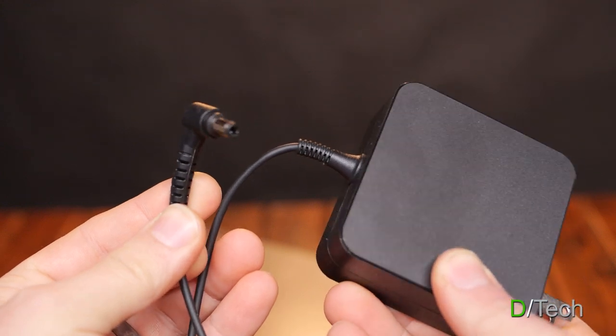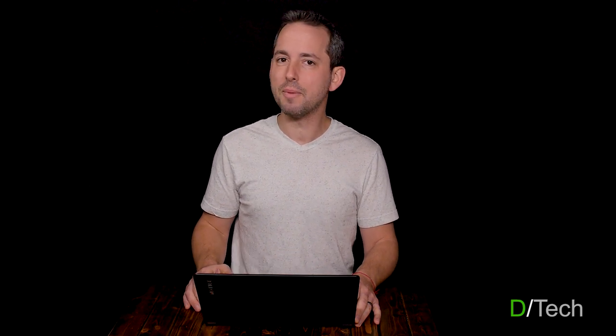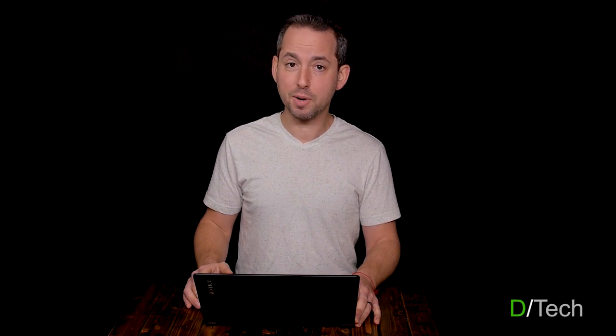One quick word about the power adapter — that's the one thing I was a little skeptical about. I like the barrel end, it's got a nice strain relief, but the strain relief on the brick end looks and feels a little lightweight. If you're the type of person to abuse your power adapters, I don't know — it's one of those things time will tell. For my purposes I'm usually very careful, so I'm not too worried.